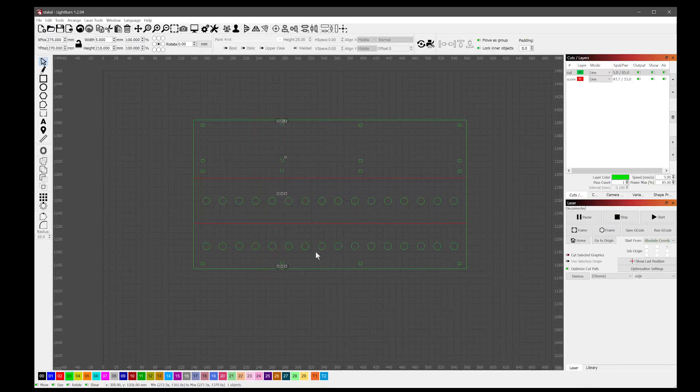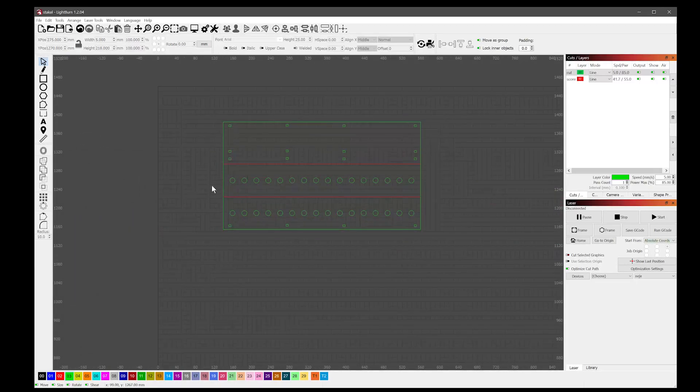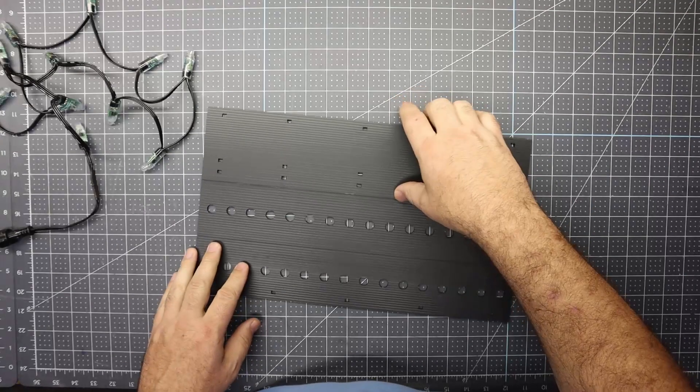Now I'll cut this out on the laser. You'll need to adjust the layer settings — green for cut lines and red for the score line. The score line just cuts through one side. I'm going to load the coro in with the flute grain running that way so when the laser cuts between the flute it'll allow me to fold it. Then we'll send it to the laser.